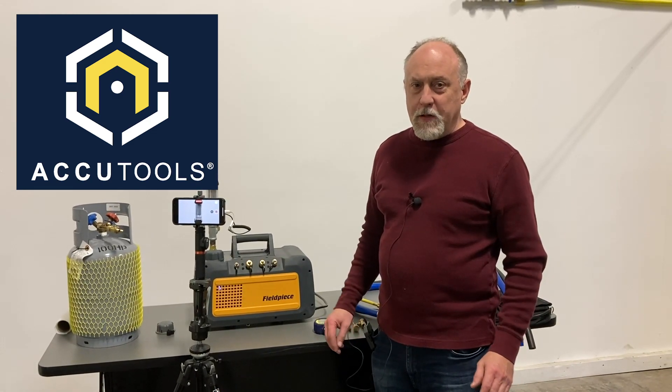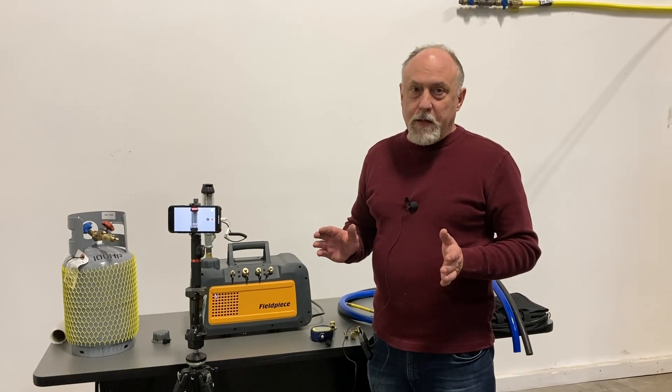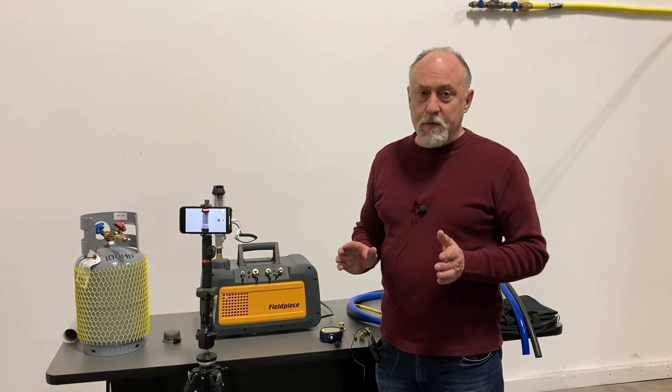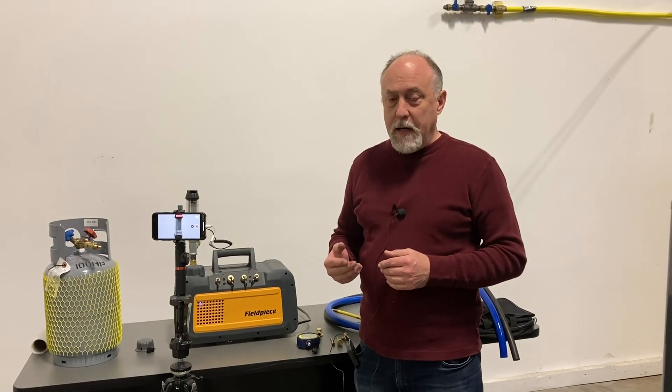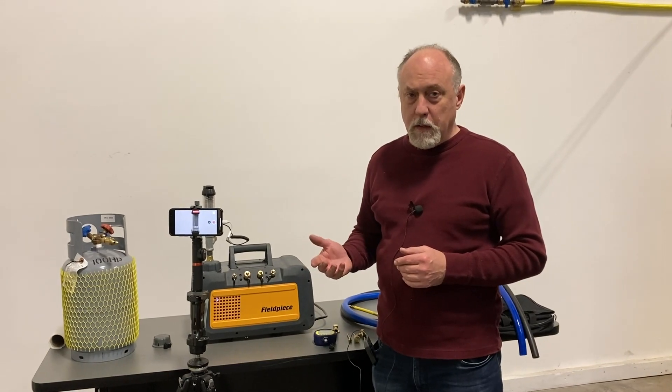Hey, Jim Berkman on behalf of AccuTools. We're getting a lot of questions — people don't quite understand flow in a vacuum, and some manufacturers don't even understand it, so I thought I'd take a couple minutes and just cover a little bit about what makes flow different in a vacuum and why you really need to use an engineered solution like True Blue for your hoses.